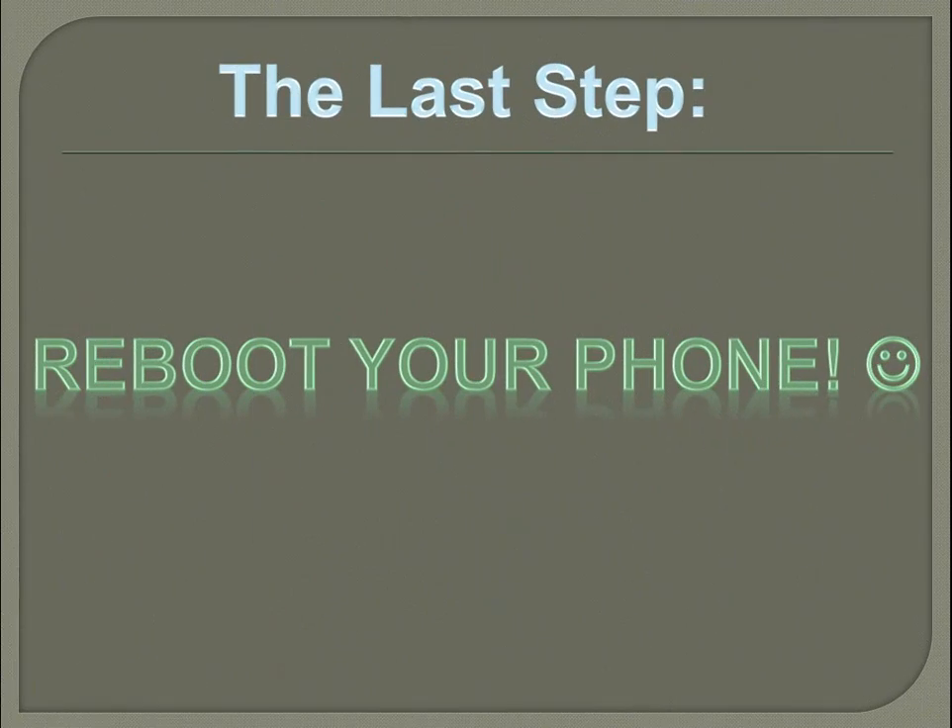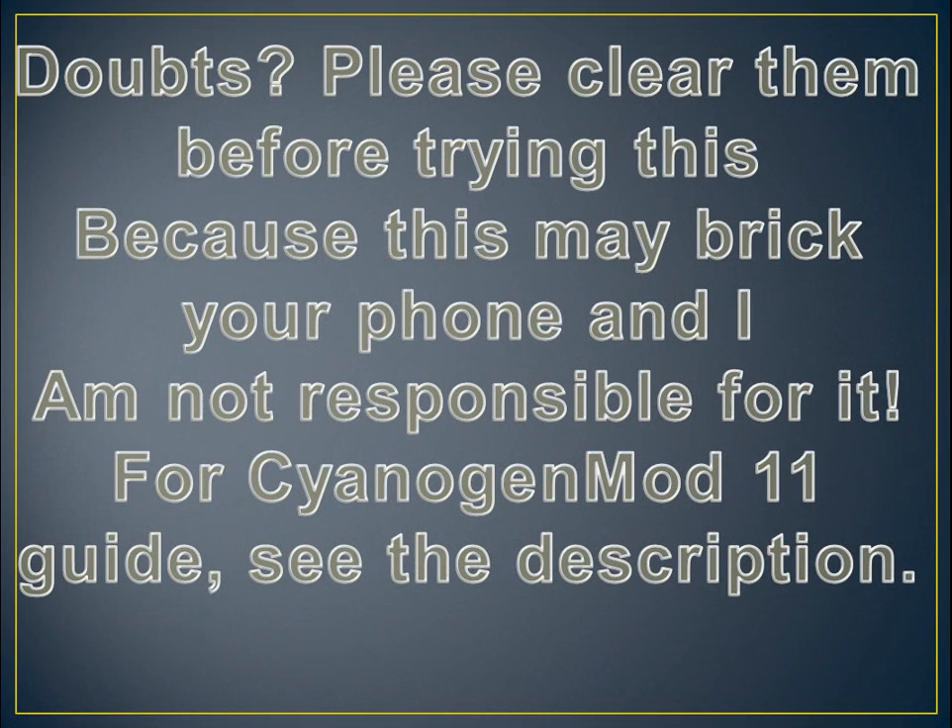The last step is simple — you just need to reboot your phone. I am not at all responsible for this or any kind of mishappening that happens to your device, so please don't comment that my device is broken or such things like that. I am not at all responsible for it. Thank you for watching.